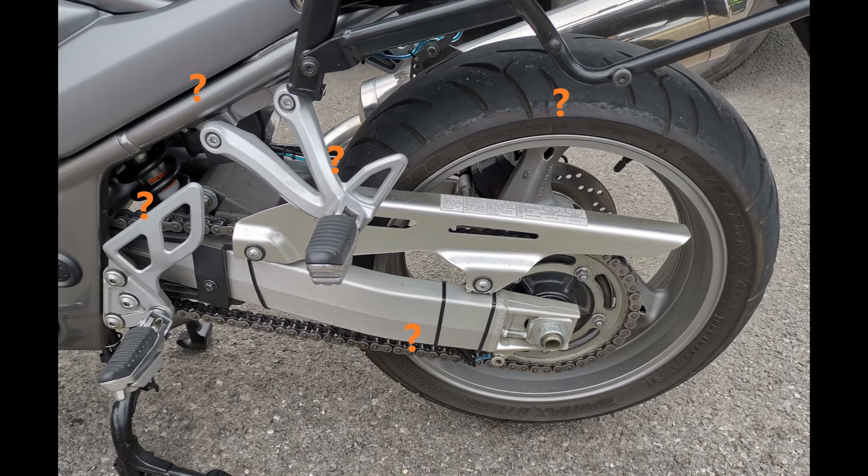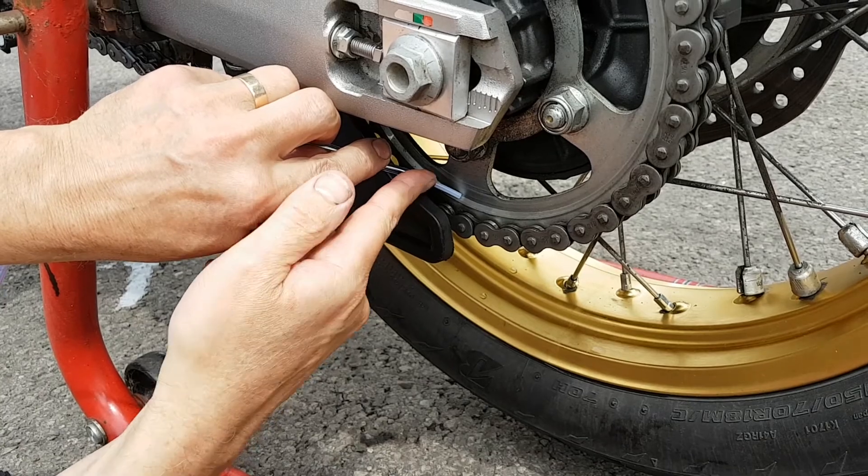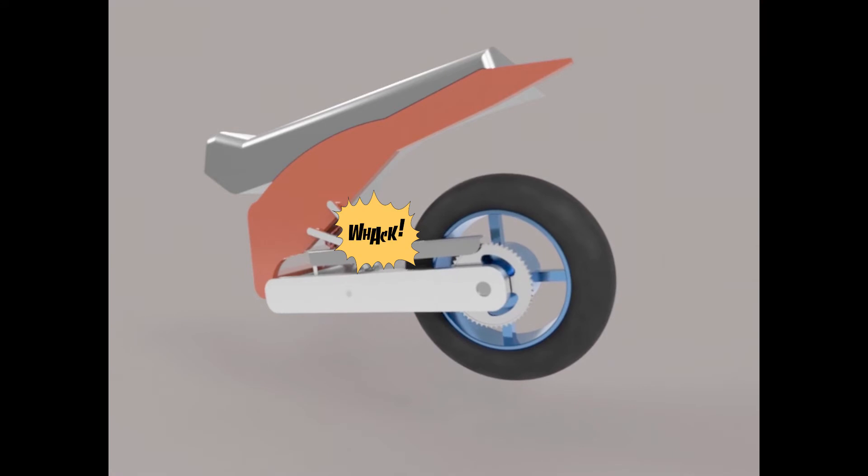The easiest way to work out the best system for your bike is to think about where and how you're going to install the reservoir, and how you're going to secure the nozzle. The reservoir cannot be attached to the swing arm and it needs to be outside the range of the swing arm's movement.